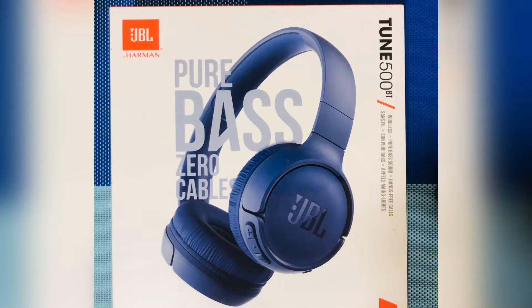Hi guys and welcome to our new blog. Today I'll be unboxing the JBL Harman Tune 500BT.